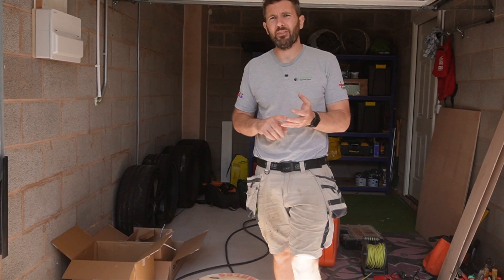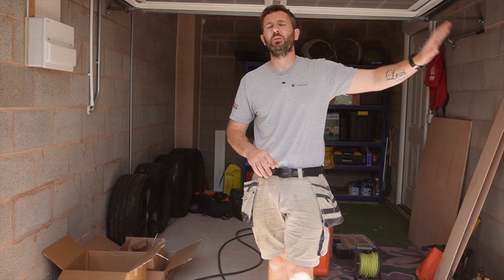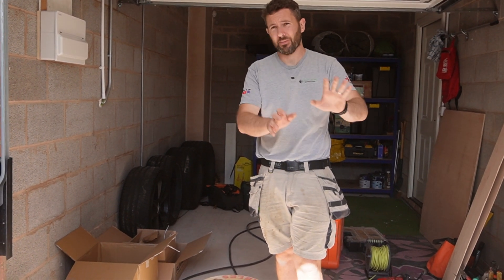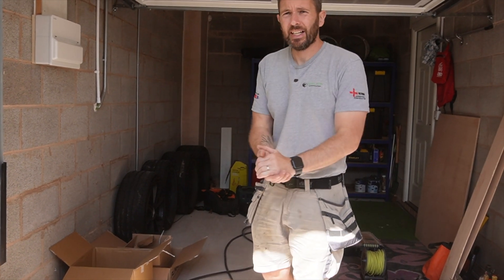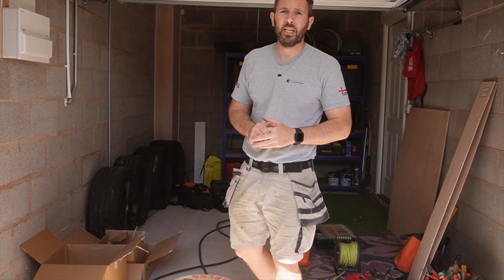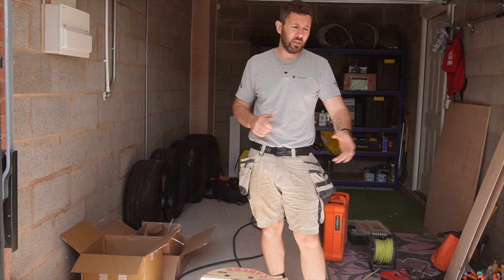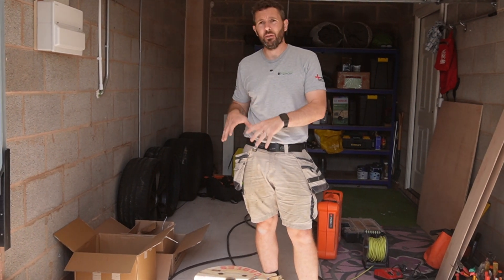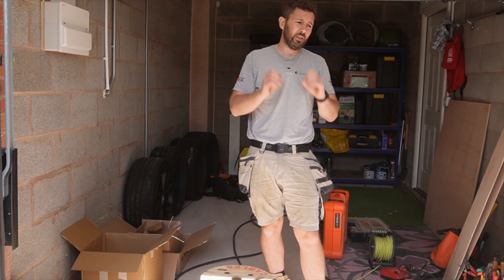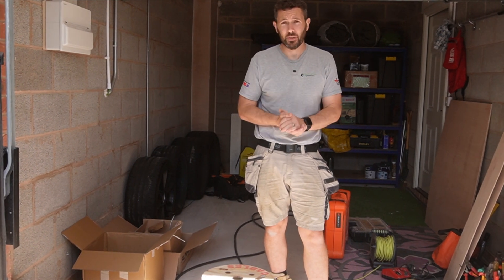Hi guys, welcome to the channel. Today we have got an EV charger and a new hob circuit to install. The house is all done and dusted so we are running this stuff externally. We're going to be using some fantastic cable from Doncaster Cables. The difference, as you'll see later on throughout the video, by using a premium cable versus a non-premium cable is just breathtaking.